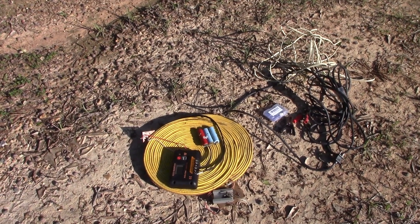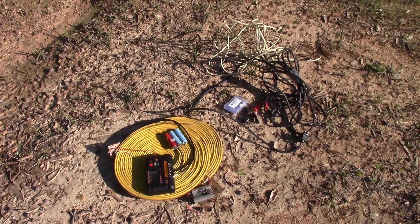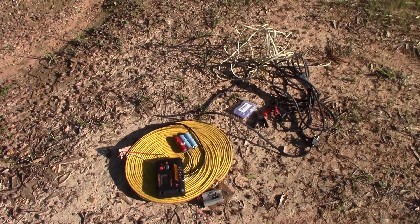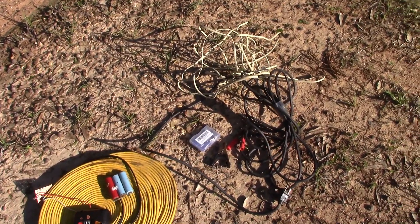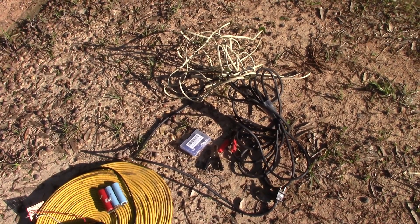It looks like people enjoyed the last video about taking a 100 watt panel's output into the house with no wires. On the right here we've got a bunch of parts to improve it, and let's see what we can do about fixing some of the issues.